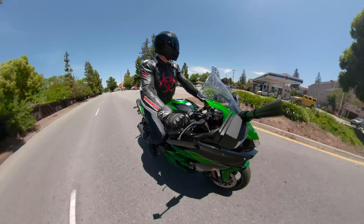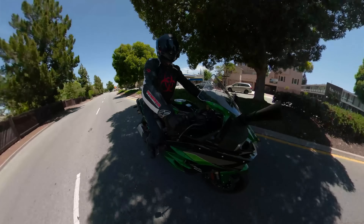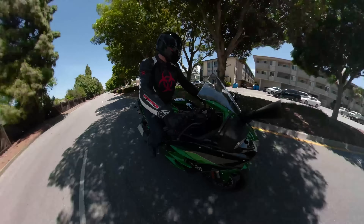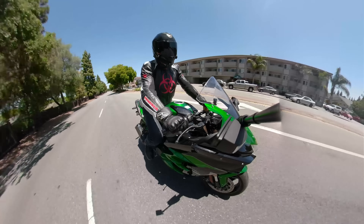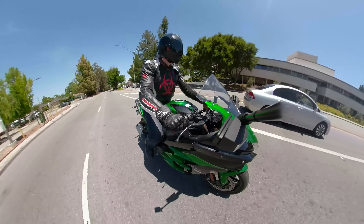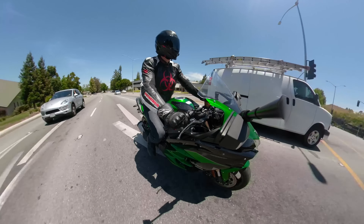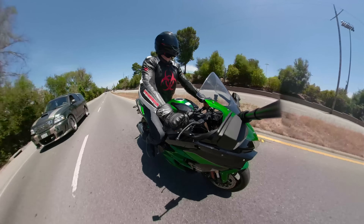Welcome to my review of the 2018 Kawasaki H2 SX — this is the SE version. I've had the H2 for about two weeks now and have about 300 miles on it.